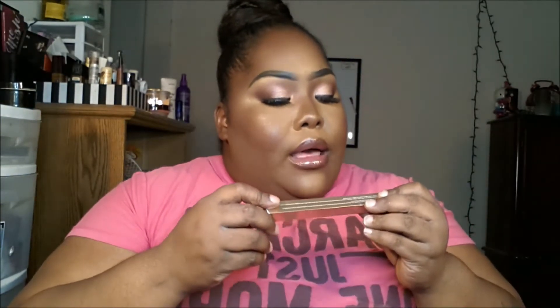A Becca Ultimate Lip Definer in the color Fearless. It has a built-in sharpener, and this little tool right here will help you define your lip even more when you use the lip liner.